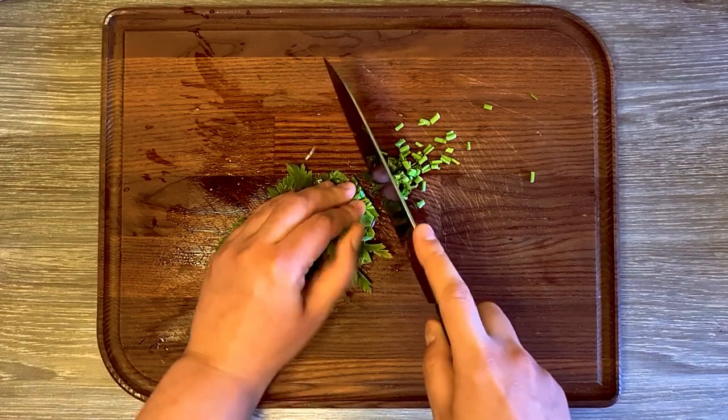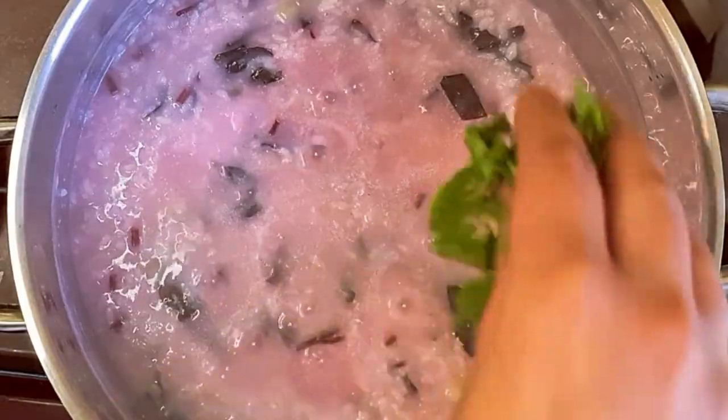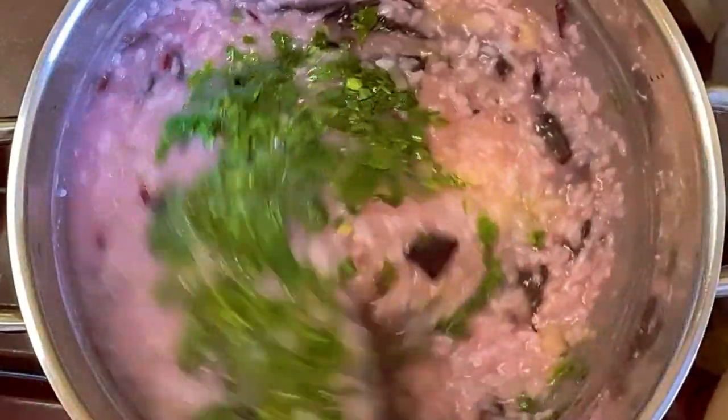While my food was cooking, I chopped some parsley. Turn off the fire, add the chopped parsley, and your rice is done.